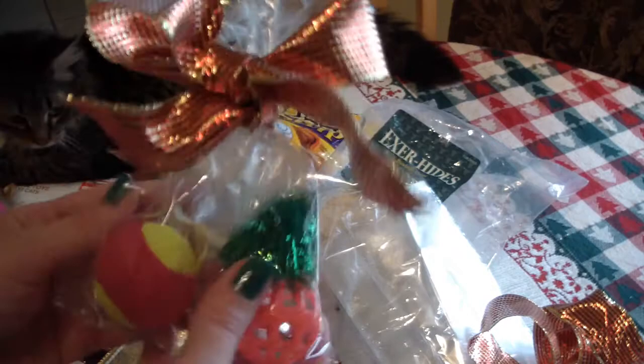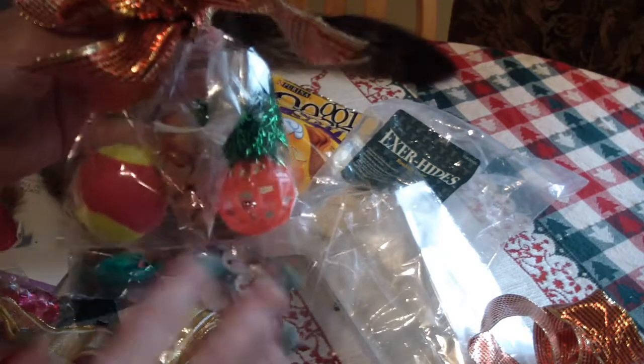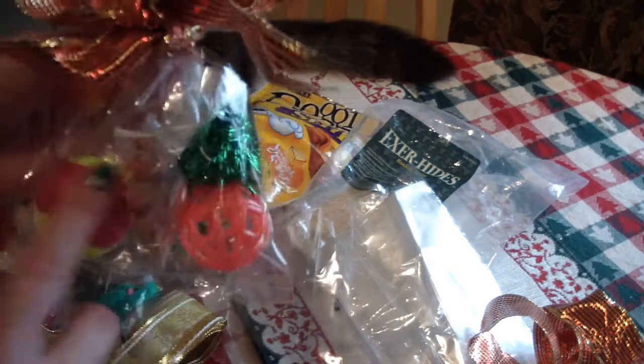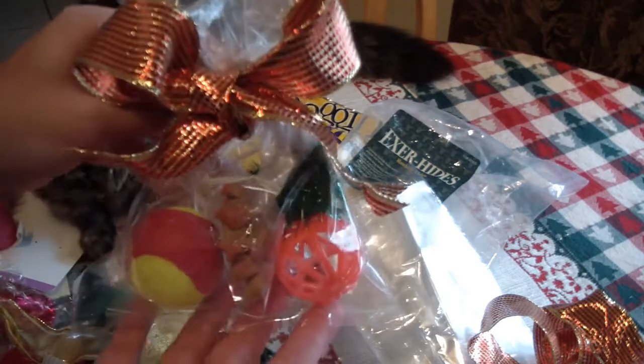If you have the time and the Humane Society or something is nearby, you can make several of these little pouches and drop them by in a pretty Christmas basket and donate those to your local shelter. That way all the kitties in the shelter can split these treats and toys and really have something to enjoy over the holidays, since they're going to be stuck in their shelters without families.